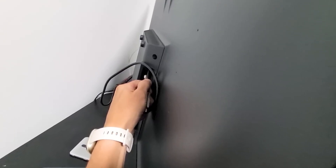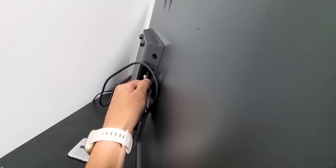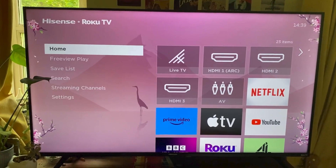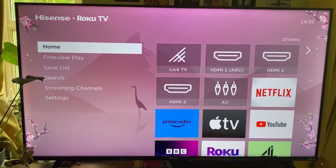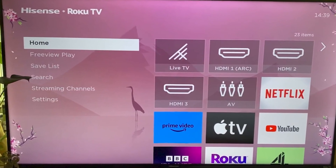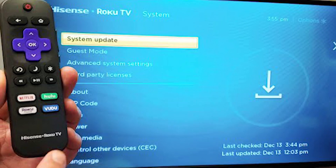Press and hold the Reset button for a few seconds and you'll see the TV turn off. Keep holding the button down until the TV starts back up. Once the TV turns back on, let go of the button. The TV will reboot twice, and this whole process takes about a minute. After it restarts, you'll be greeted with the Hisense Roku TV logo and will need to go through the setup process again.